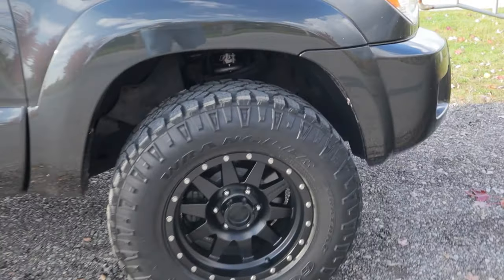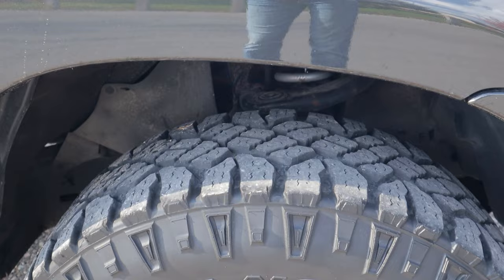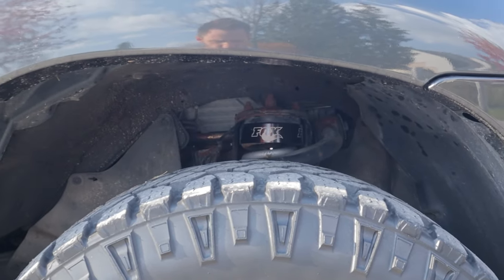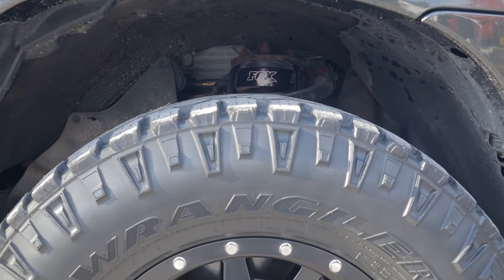Let's talk about the installation. I had a buddy of mine who was a Toyota tech at the time install them for me. Unfortunately, we didn't document any of it because this was before the Canadian Gearhead brand was even started and I wasn't really interested in creating content. But from what I remember, the install went pretty smoothly — no real hiccups, no different than any other coilover swap on one of these Toyota trucks.